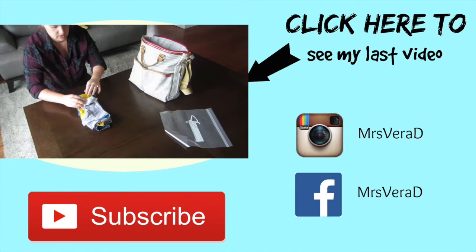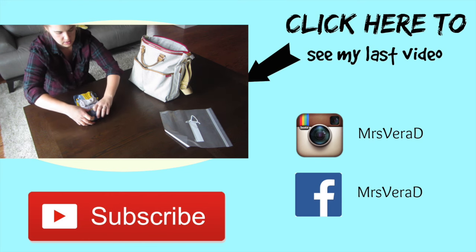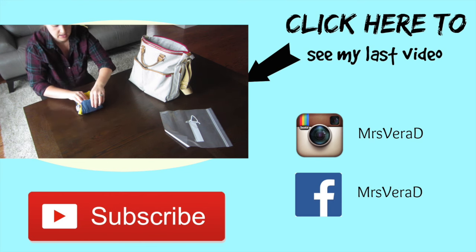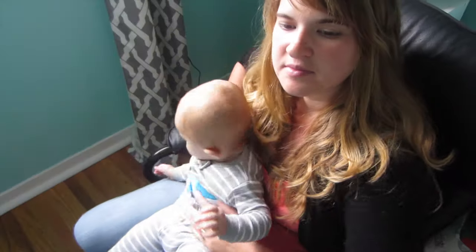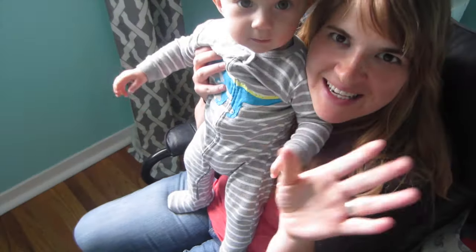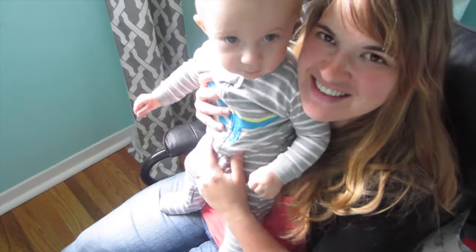I hope you guys liked this video. If you did, click thumbs up so I know you like the videos I'm making and I can make more hack videos. If you haven't subscribed to my channel yet, click subscribe so you can be notified each time I do a video. Bye!